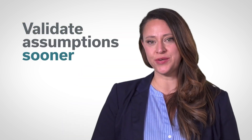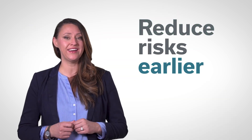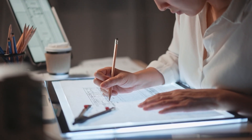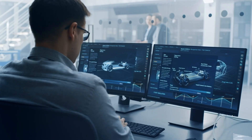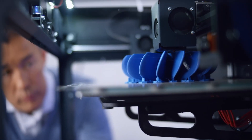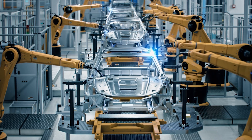To overcome disruption, organizations building hardware systems are leveraging new, emerging technologies to validate assumptions sooner, reduce risks earlier, and deliver faster. But how do you bridge traditional engineering processes with modern technologies, such as digital engineering and 3D printing, and maintain the rigorous standards hardware demands?